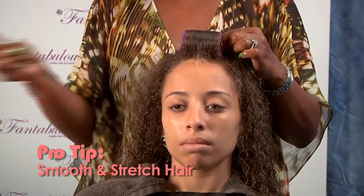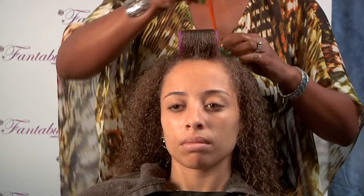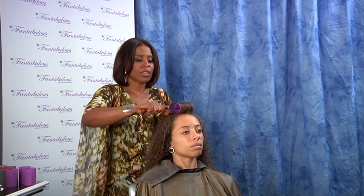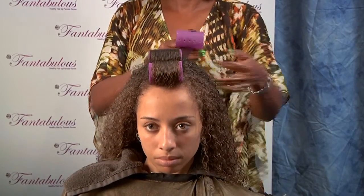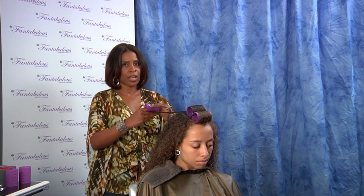Put in your hairpin. I'm going to give her a wavy set, so we're going to roll backwards and forwards to create a wave formation. Also, it keeps you from getting that bouffant in the top of the head. Again, make sure that your hair is smooth around the roller.